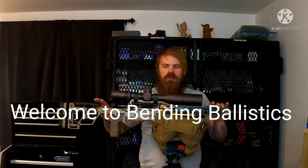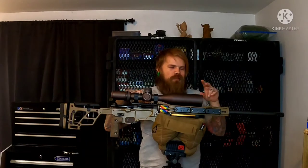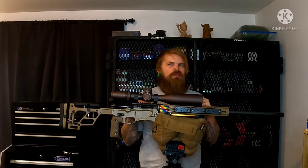Alright guys, welcome to Bending Ballistics. If you have not seen my shorts, you might want to go check those out. I did a complete game changer to my rifle by adding a bunch of weights to it.